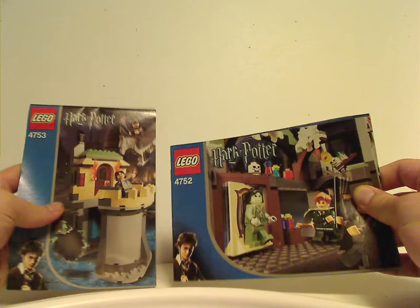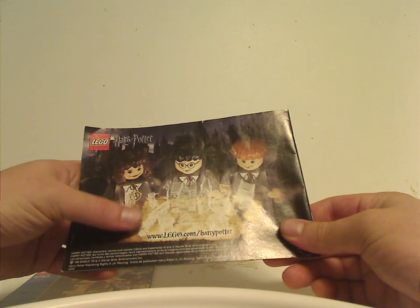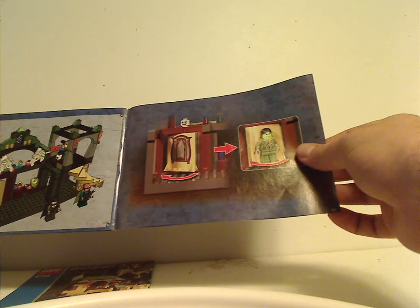That is it with the boxes, and now onto the booklets. On the front of each booklet is the same picture as on the front of the boxes. On the back you see the main trio looking over the Marauder's Map, an online survey, an alternate build of the set, an ad for all of the Prisoner of Azkaban sets, the main feature of it, and the last building steps.